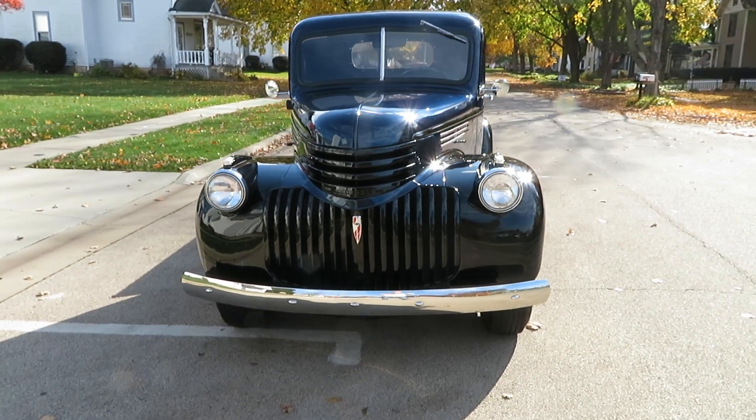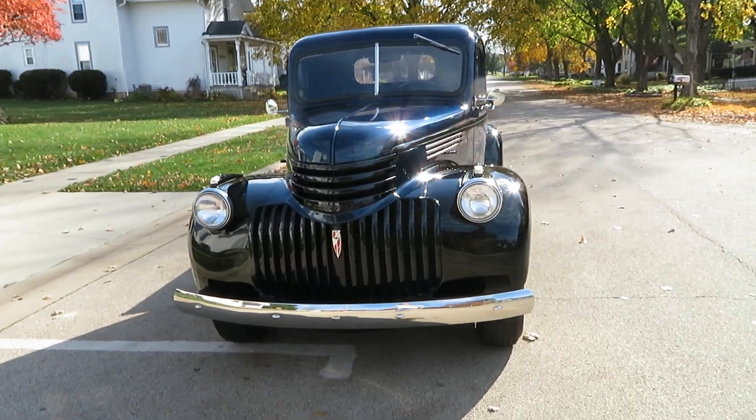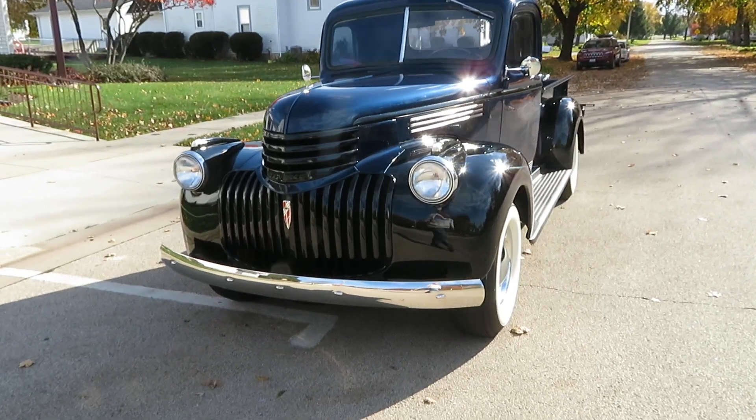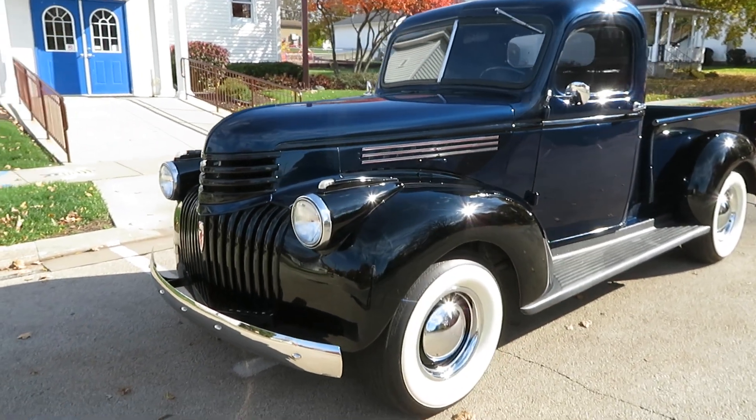1941 Chevy. If you want to see more videos like this, subscribe to this channel. This is a 1941 Chevy half ton — very pretty truck, dark blue with black fenders.